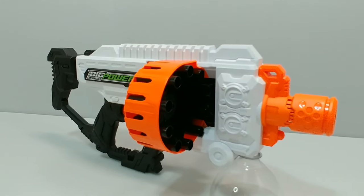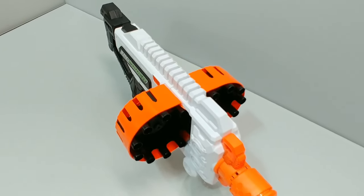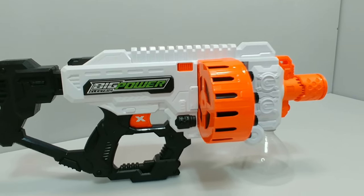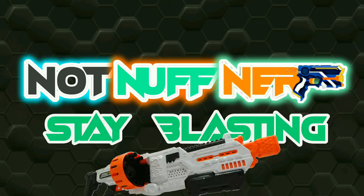Overall it's not a bad blaster, but it just needs a little fine tuning to have my 100% purchase recommendation. If you enjoyed this video hit the like button and possibly subscribe — we'd love to have you in our community. I got to get back to working on the next project, so until next time, stay blasting, foam fam.